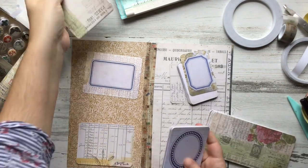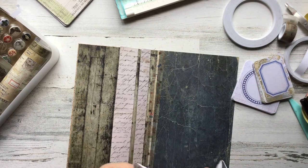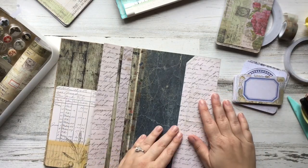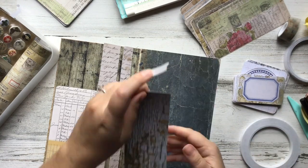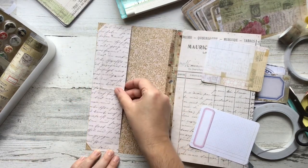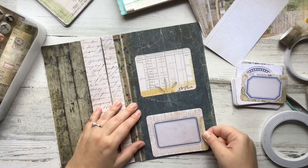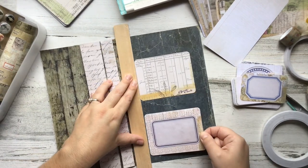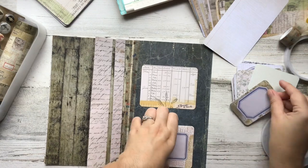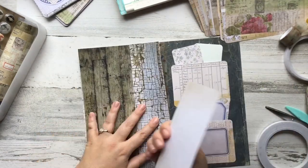I saw someone using the journal cards online and went out and purchased them. I'm sure they've been around for a while but they'd never tickled my fancy before. I think the labels that are printed on them can be fussy cut really easily and become extra ephemera that you can use, and I love that. I taped a secretarial pocket on the inside of the front cover — full disclosure, I totally taped it on the wrong side first and had to switch it. Then I used my ruler to line up the cards and taped them on three sides to turn them into pockets.